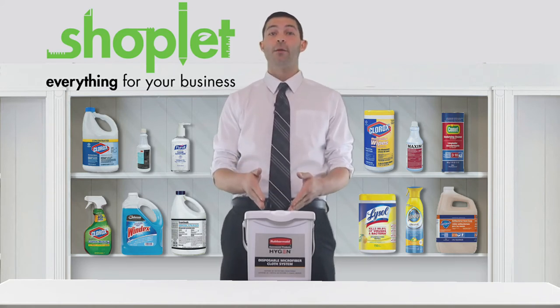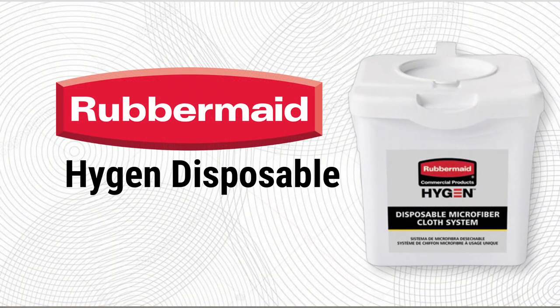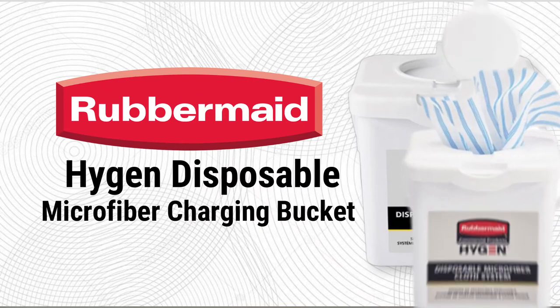The pull-through top allows for easy dispensing of cloths, and the convenient handle makes transport from one area to another easy. Hygen buckets also feature clear usage instructions and a space for a chemical label.